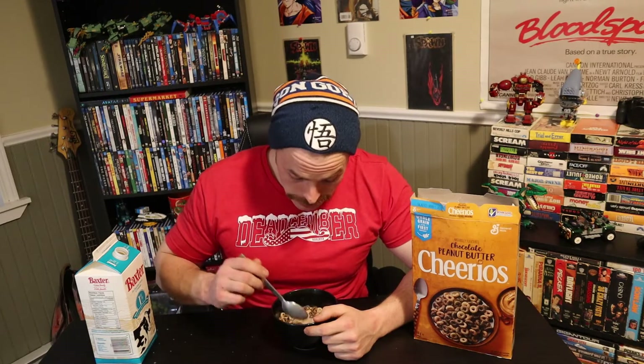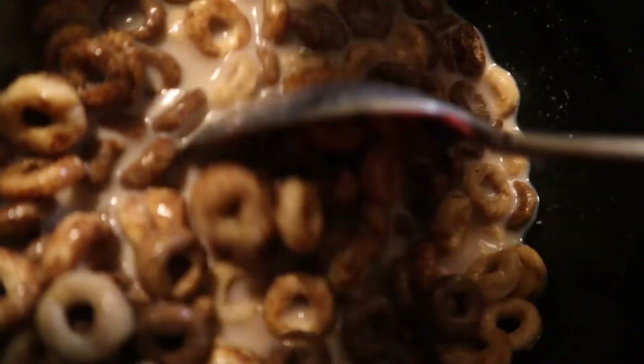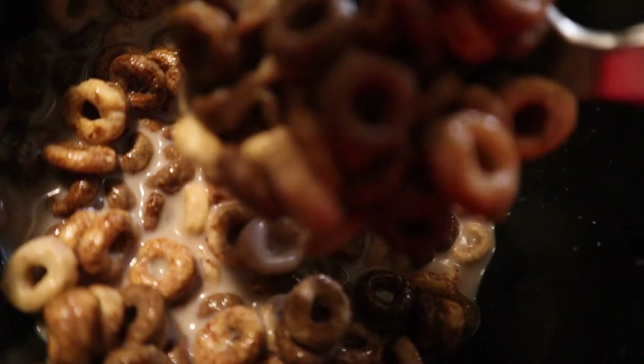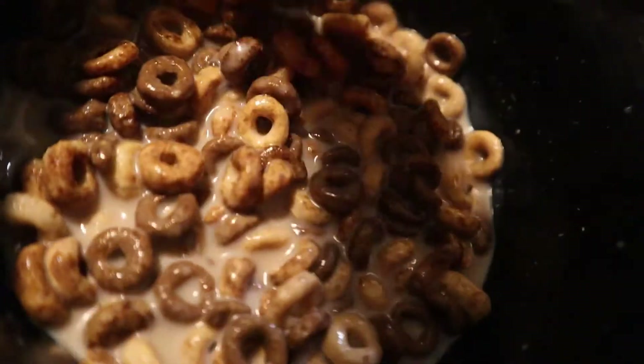Let's dip in more. As a dad with a mustache, bud, I'm telling you with all seriousness — these are delicious. Holy. Man, get in here close and check out that chocolate goodness. What about that? That's a unit, bud, right there.